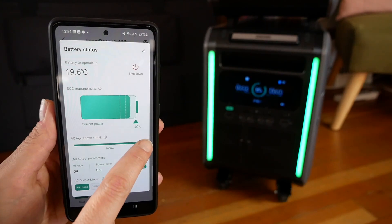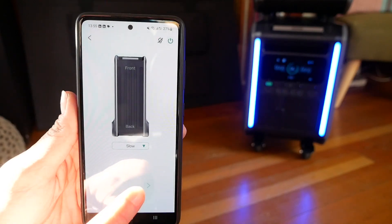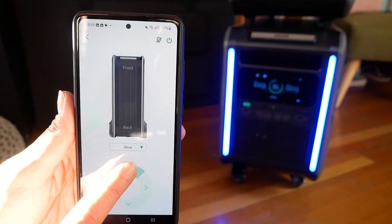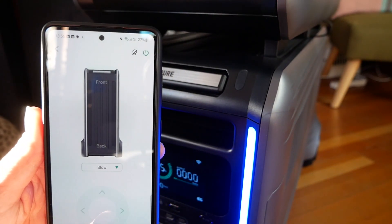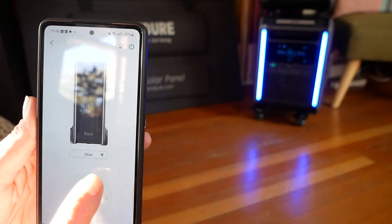Back on the app's main screen, you can also tap the DC output. And possibly the most fun — and most scary — feature is remote controlling the Superbase V's motorized wheels and driving it around your living room. The left and right controls didn't quite work though, so I bumped it into the glass. No damage.